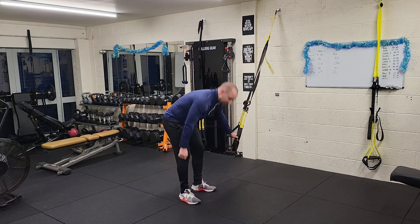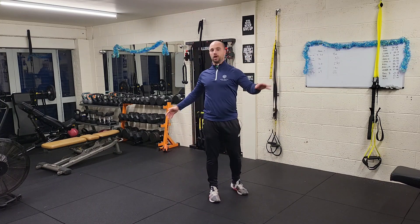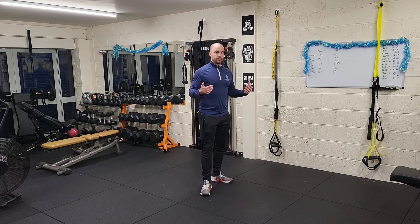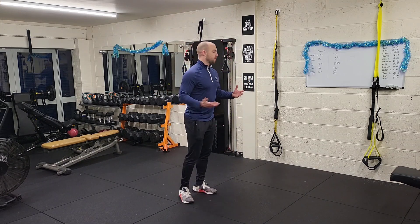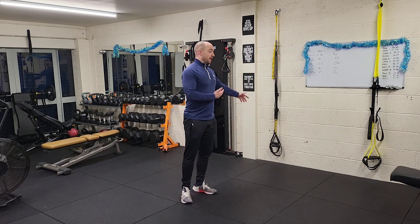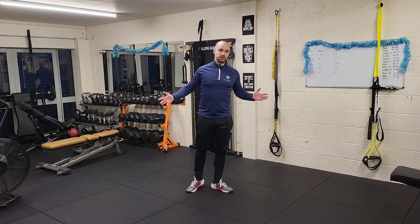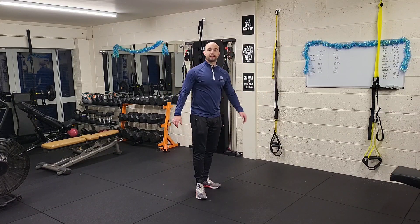As you can see, drop setting isn't just the domain of lifting iron — you can do it with a TRX. It's a really good way of building strength fast, busting plateaus, and building serious muscle. Because you're using your body weight, you're going to get better at everything else in the gym. Drop us a like and subscribe, and we'll use a TRX to help you get big.